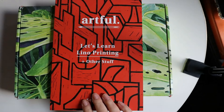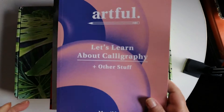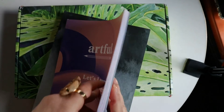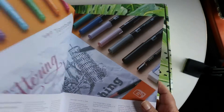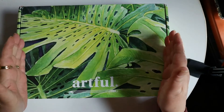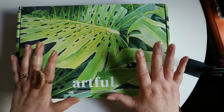This is the fourth one that I have got. The first one I received was the lino printing, then I got the ink one, and this was a present for my mom for Christmas. For my birthday she got me the calligraphy one, which was Tombow pens and stuff. It was really cool. Each of these magazines comes with tutorials and all kinds of information, plus you get video tutorials sent to your email.